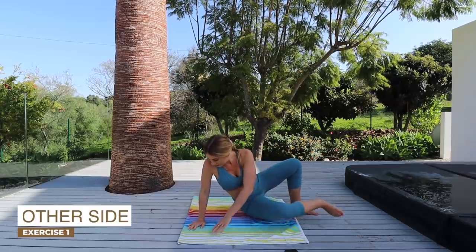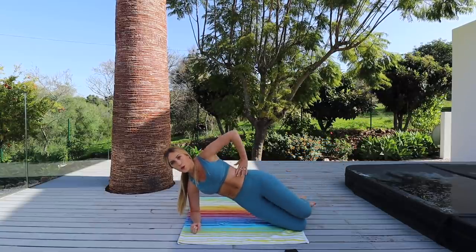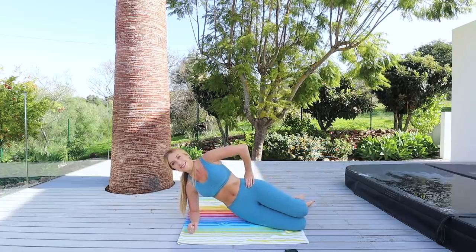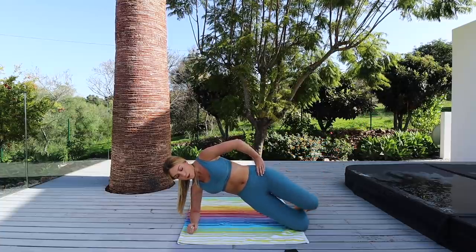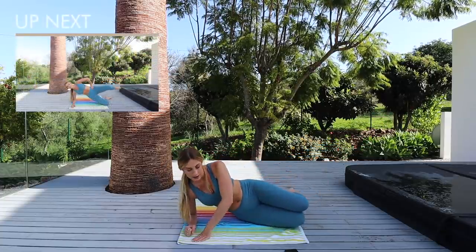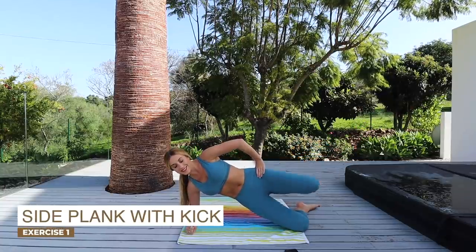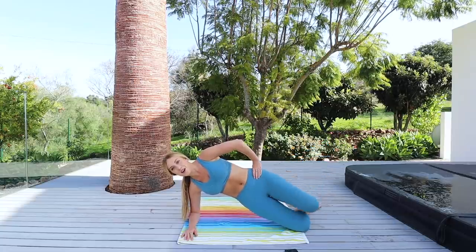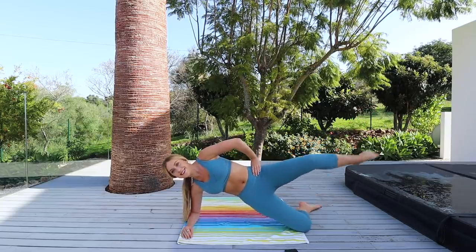Exact same move on the opposite elbow. Draw the navel in, lift those hips up and kick. Make sure you're breathing through these exercises, guys — it's really important. Don't hold your breath. Keep those toes pointed.